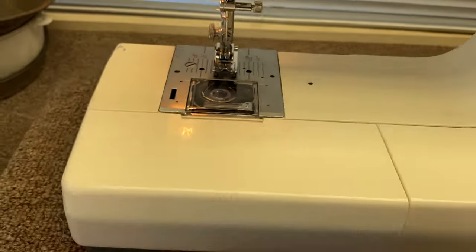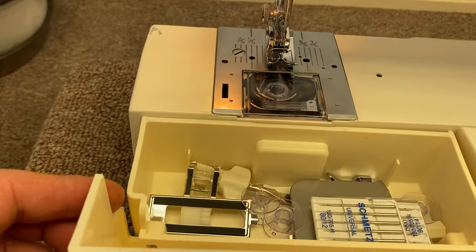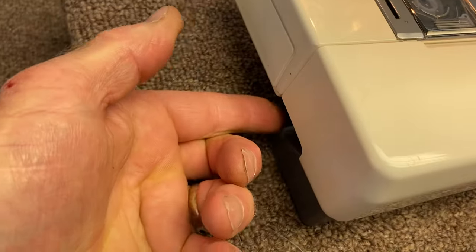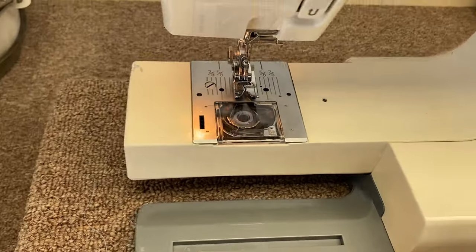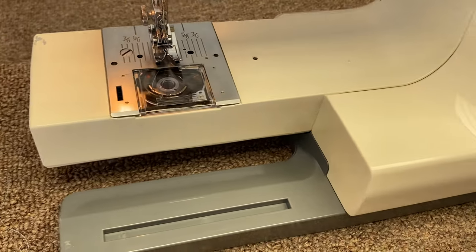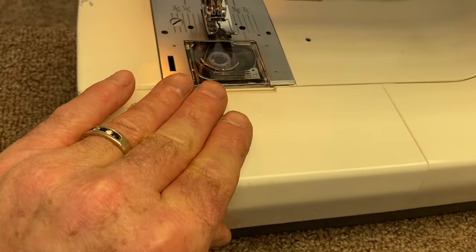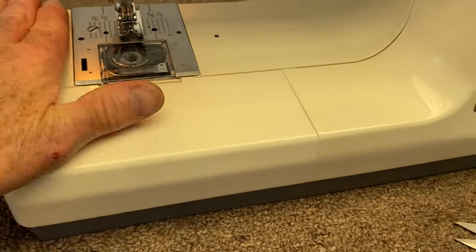Other things about this machine — you have attachments inside. If you want to take this off, put your finger all the way underneath and just pull it forward and it'll come off. This way you can do sleeves, pant legs, anything tubular. To put it back on, you see this little slot here — there's a little piece, so just set it inside like that and snap it into place. And then it's a compartment again, giving you a flat area.